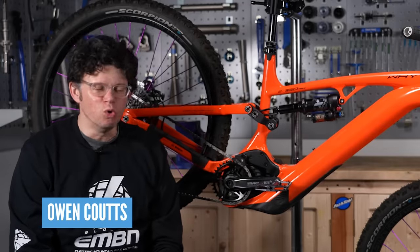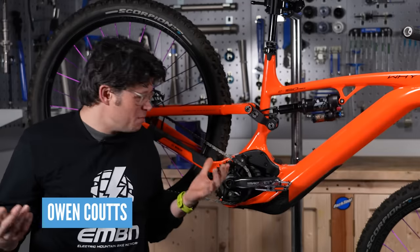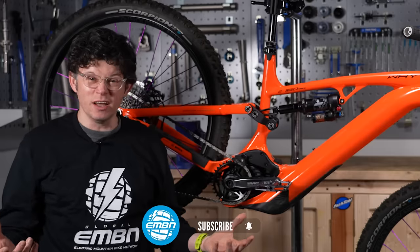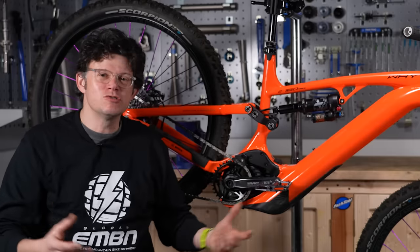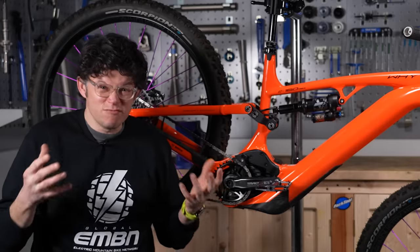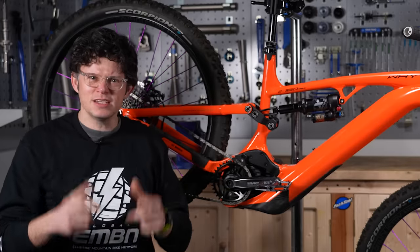Modern EMTBs are awesome machines. They're balanced, they're powerful, the suspension feels awesome. As a winter bike, they're just amazing, whether that be a muddy winter or a snowy winter. But are they a victim of their own success? Are you going to ruin one without realising? Let's dive in.